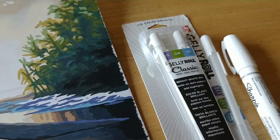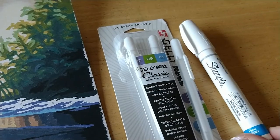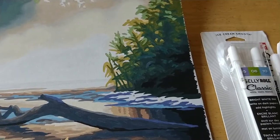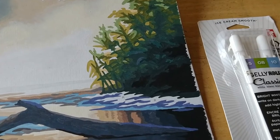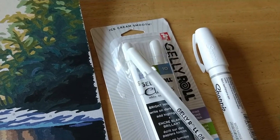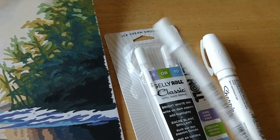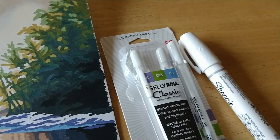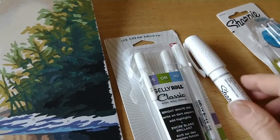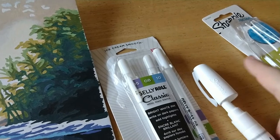Before I finish, I wanted to show you what I bought last night. I stopped by Michaels to look for something to cover the numbers so they don't show through on lighter colors. Unfortunately I've already done all the light colors on this painting so I can't try it here, but I wanted to see how they write on the canvas. I got some white Gelly Roll pens — thanks to my friend Stitching Joanne for recommending gel pens — and also a Sharpie water-based paint marker.